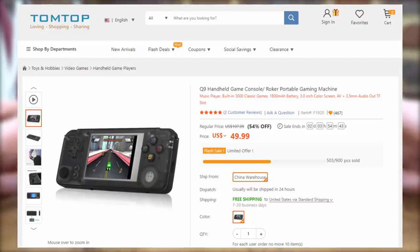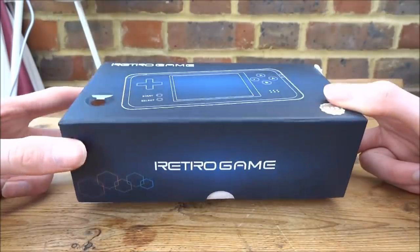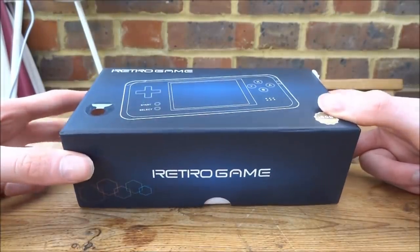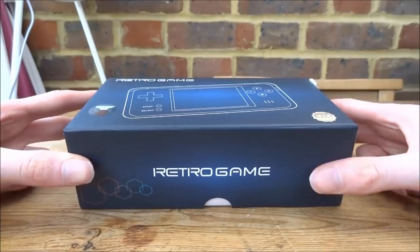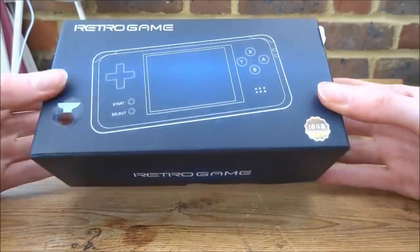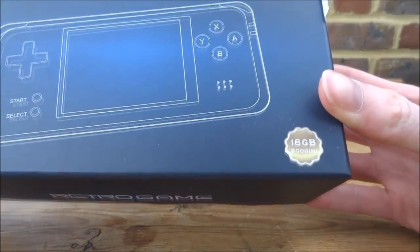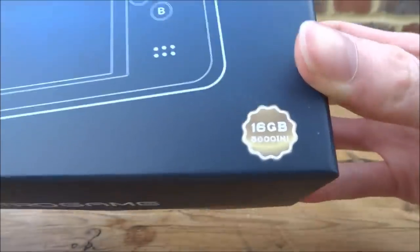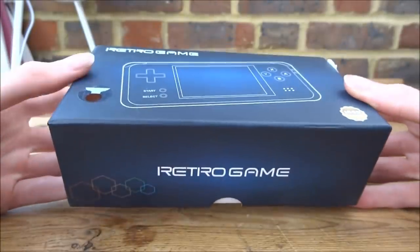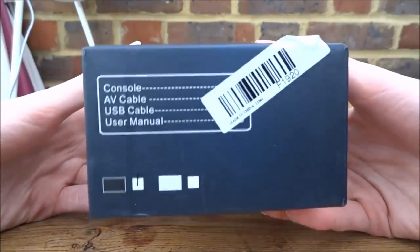It is pretty affordable. This emulates tons of different things like Game Boy Advance, Game Boy Color, Neo Geo, NES — all of those types of classic games. So let's unbox this and see if it's any good. First of all, looking at the box — this is a 16 gigabyte model. It says it's got over 30,001 games, though I don't know the exact number. I do know this doesn't have any duplicates though.